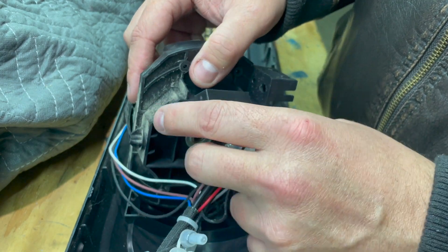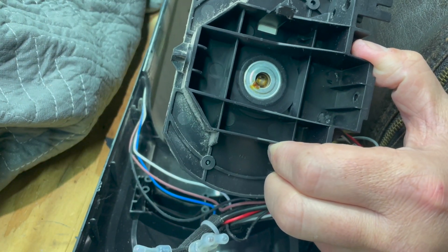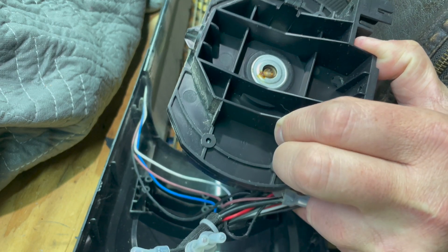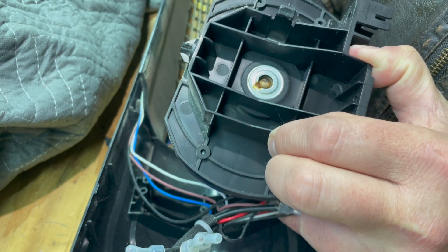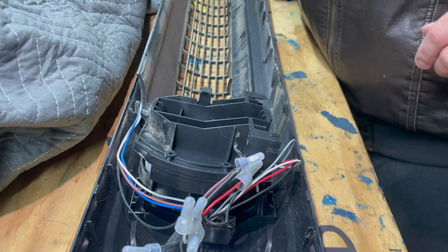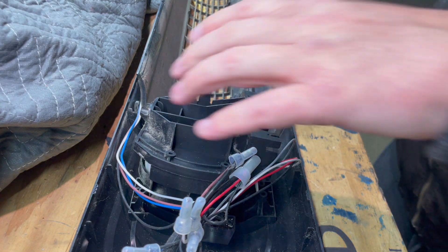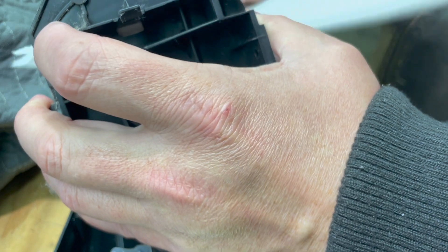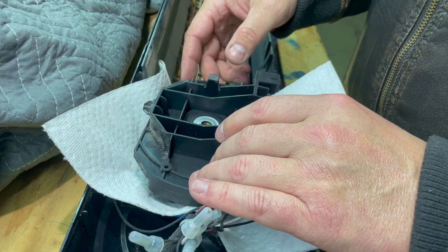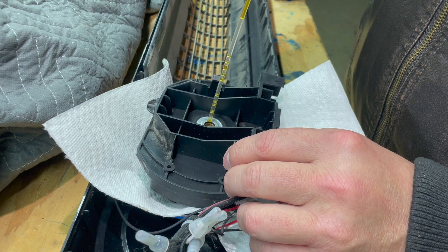Now we have full access to that loud little bearing. It's really just like a skateboard bearing or a rolling caster bearing — a ring with another ring of ball bearings inside, and then an internal ring spinning like a little wheel full of wheels. All we've got to do is grease it up. Unfortunately it's a fairly sealed bearing, so we're going to have to hand pack grease up into that bearing one little push at a time.